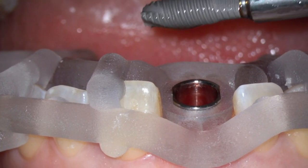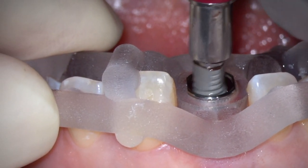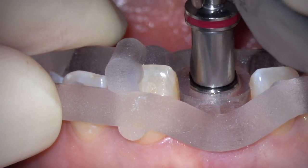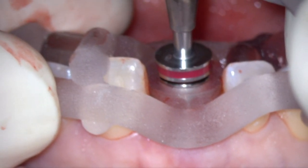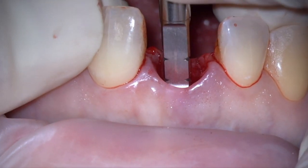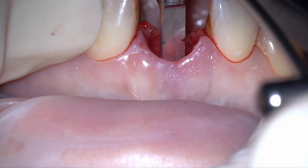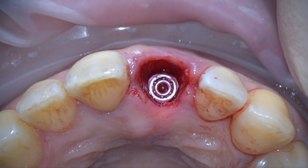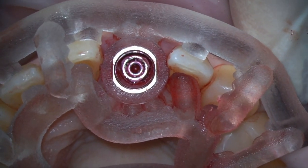The primary stability I want is between 35 and 55 Ncm. I don't like to have less or more — if less, I won't proceed with immediate implant placement, though I won't do immediate loading either. When working with the V3, the important thing is to keep the flat surface to the front. The depth I prefer is four millimeters under the desired soft tissue margin, so the position of the implant is good.